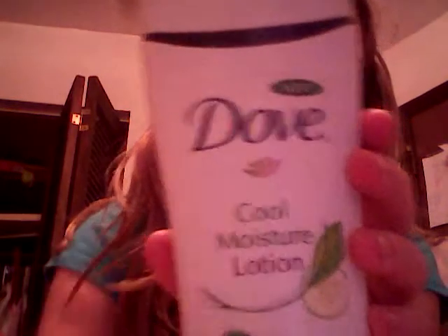So what you're going to need is lotion. I'm using Dove — you can use any kind you want. Mine's just cucumber and green tea.